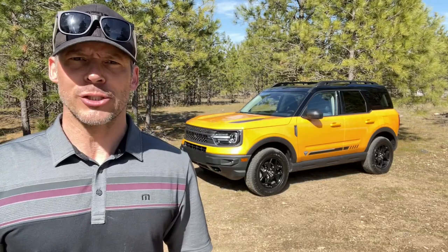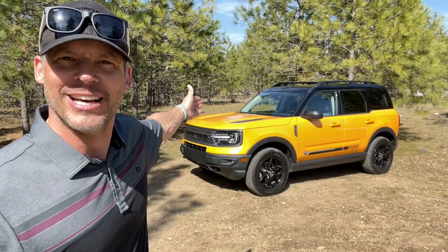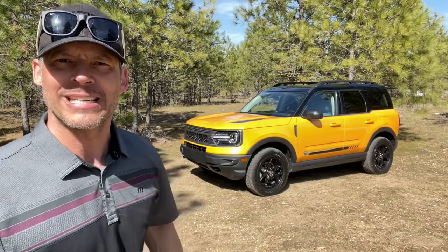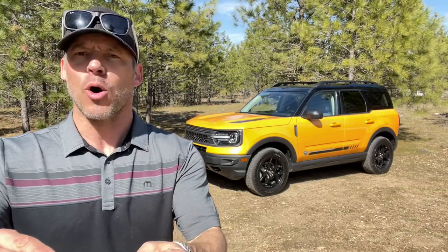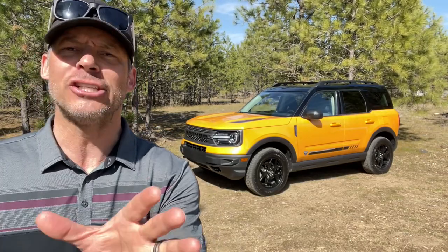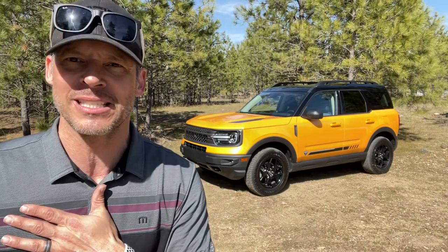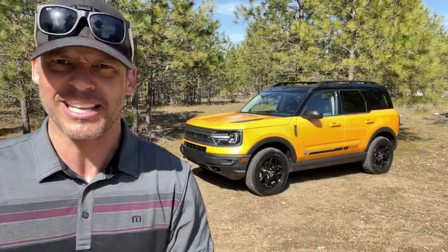It is time for a first impressions just-arrived video because I have the 2021 Ford Bronco Sport in Cyber Orange Metallic. I'm telling you right now, this is a Jeep killer. That's my first impressions. I'm loving the way this thing looks, I'm loving the way it feels inside, I love the way it smells. Let's get started.